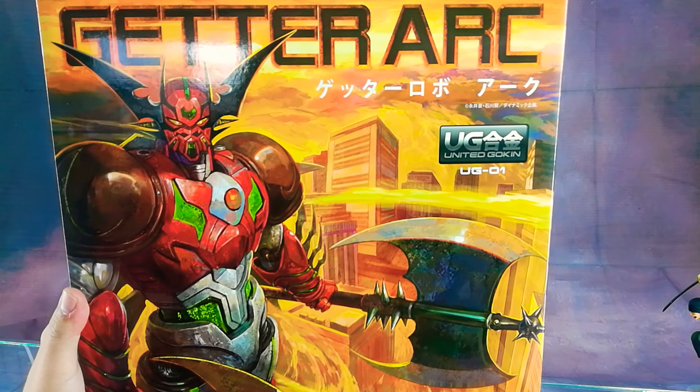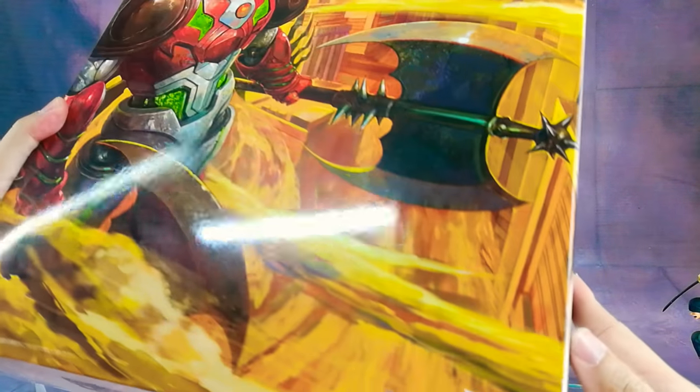For today's unboxing, we have UG-01 United Gokin Getter Ark by Icarus Toys.